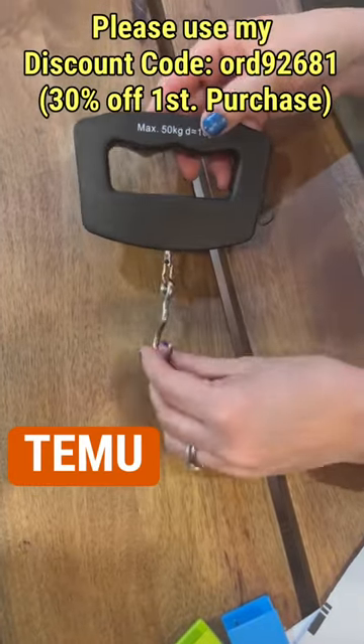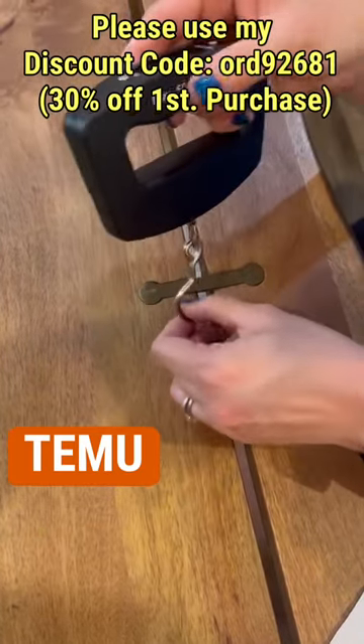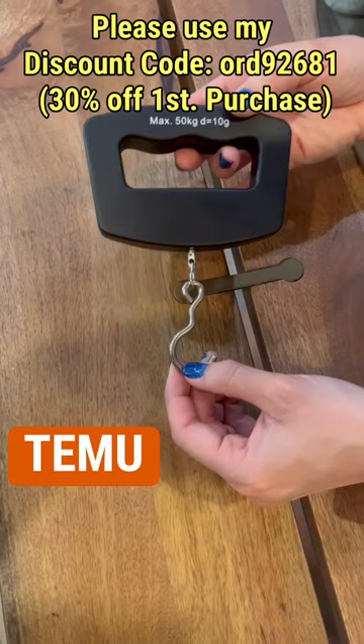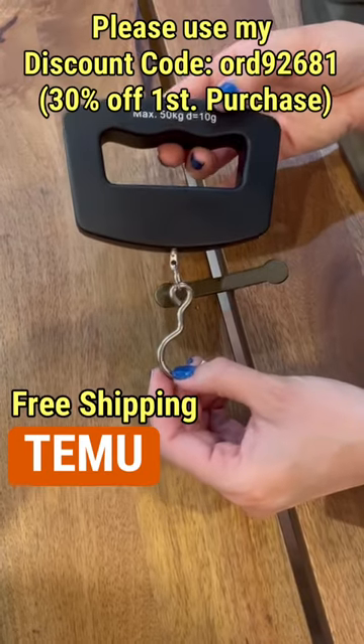This luggage scale is perfect to keep in your suitcase for travel — it is a must-have travel item. You just attach it to your handle and lift up, and it tells you exactly how much your suitcase weighs. Gone are the days of being overweight and having to pay a fee. For only $5.50, you can have this, and I use it every time I travel, before I leave and before I come home.